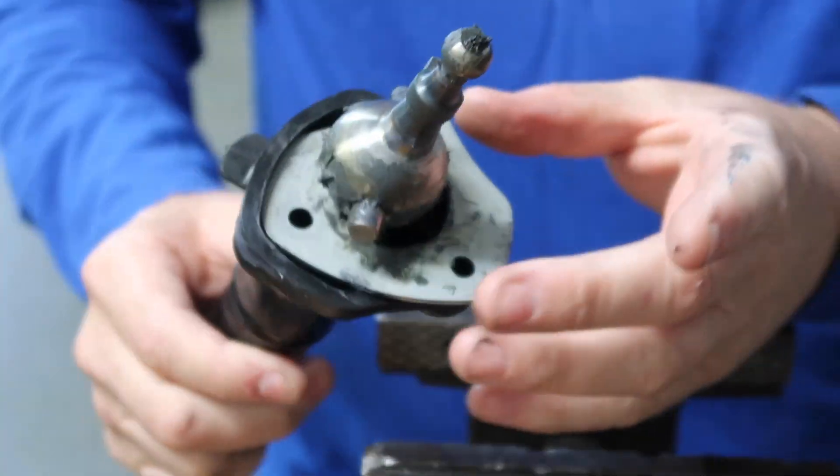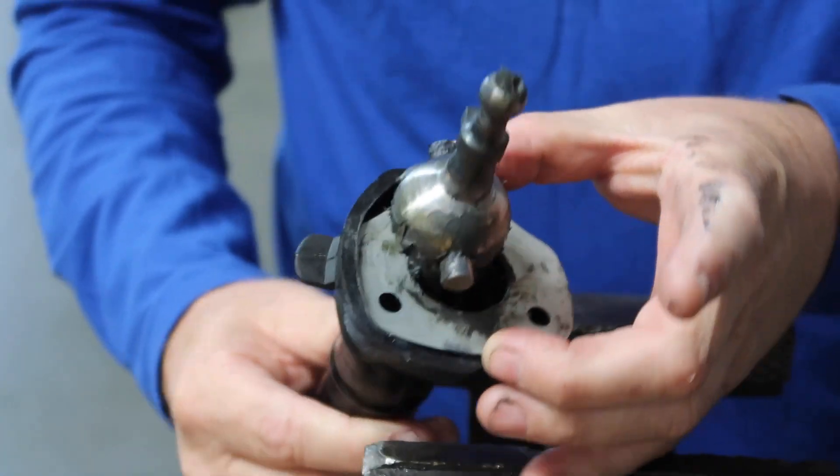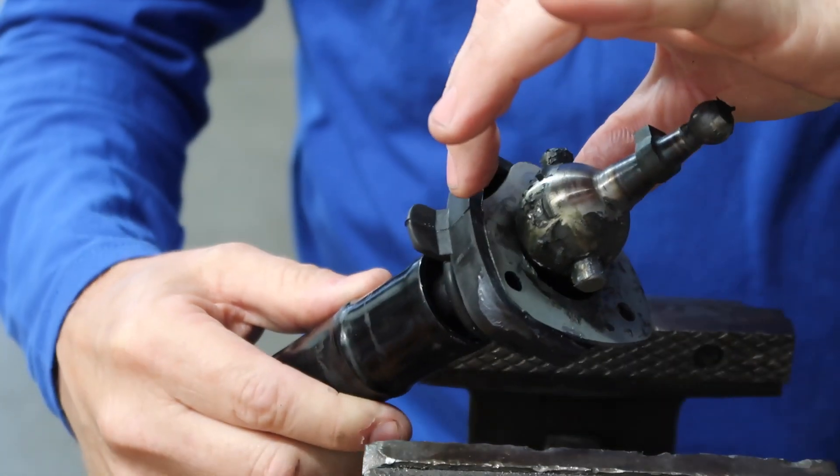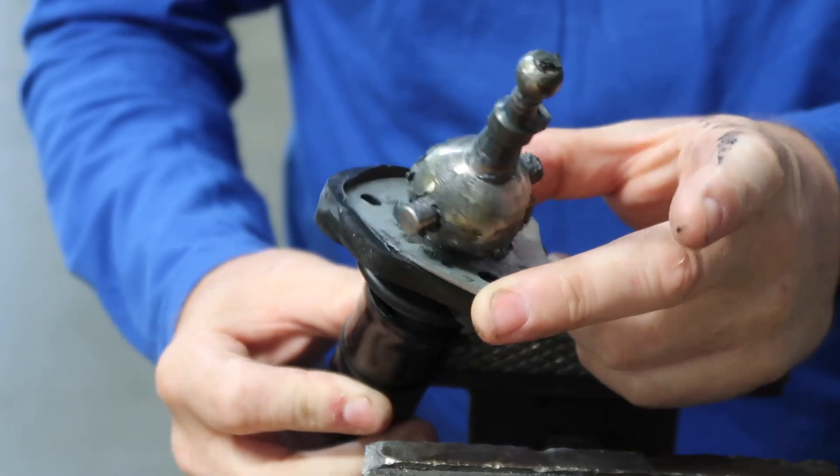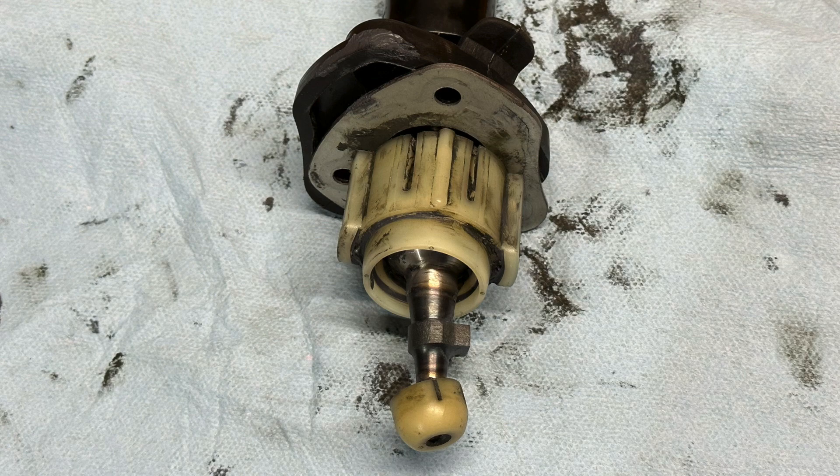That's how you do it in one go! Hopefully that gives you an idea — it doesn't take that much force. All you're doing is pulling back on that cage, and if you did it right you took a picture before you took it apart, so you know which way the new parts go on.